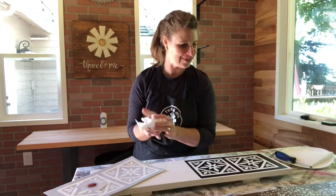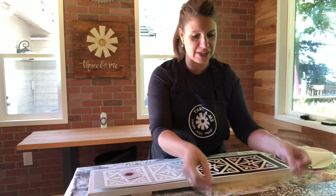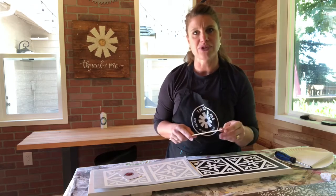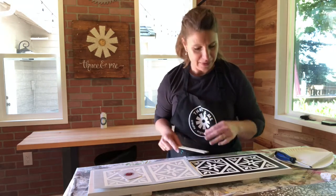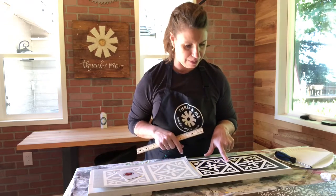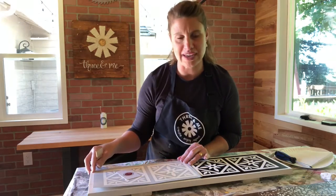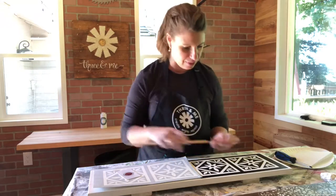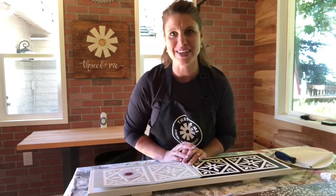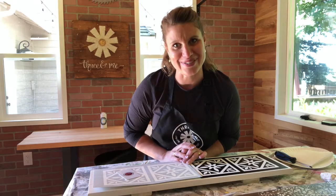Now with your hand, gently smooth the stencil down, especially in the spaces that you're going to paint — that's going to make sure there is a good seal between the stencil and the wood so that you get less run. Don't use a credit card to scratch it down at this point because your freshly painted surface might get damaged when you remove the stencil. If you want to make sure it is completely even, use a ruler before you adhere it. For those using two stencils, make sure the gap between them is the same — for mine it's one inch, so I've got to make sure these two stencils are one inch apart.